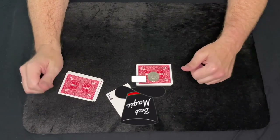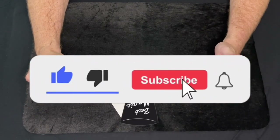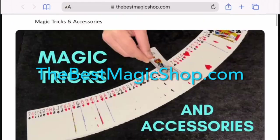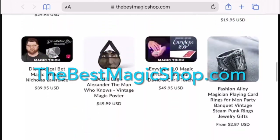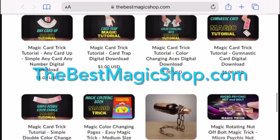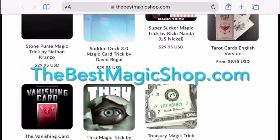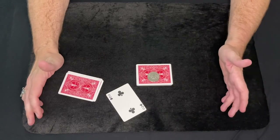And it's pretty simple to do. Before I tell you how to do it, please like and subscribe to this video — I really appreciate it, it really helps this channel out. Also, check out thebestmagicshop.com where you can find some awesome new magic tricks, accessories, shirts, bags, and more for yourself or anyone who just likes magic. And now for the tutorial.